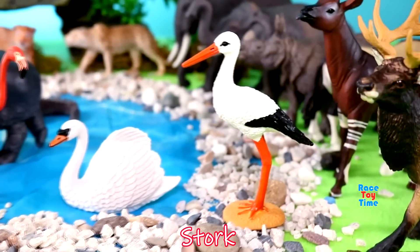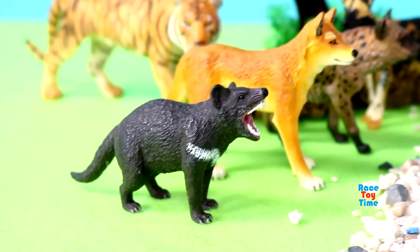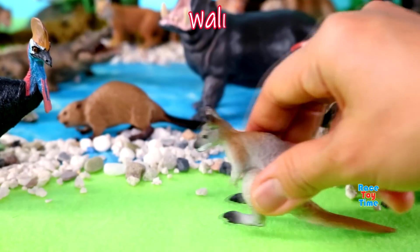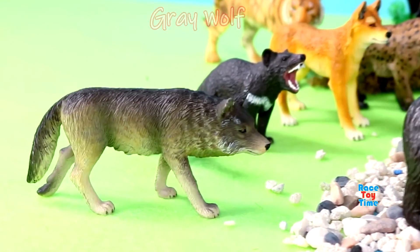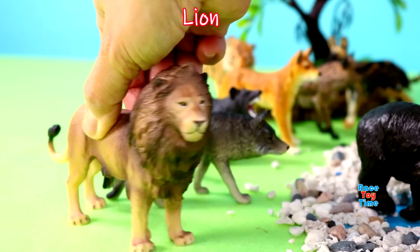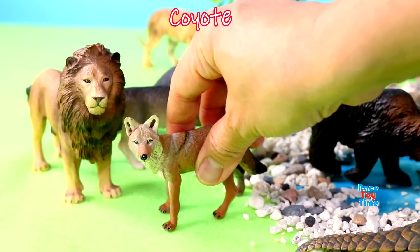Stork, emu, Tasmanian devil, weasel, wallaby, grey wolf, wolf, lion, coyote.